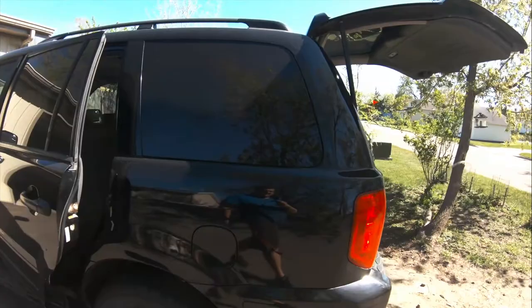If you've got a Honda Pilot that's rusted out, let me show you how to fix it. This is going to be a really brief guide and you're going to have to use your own methods to fix it.